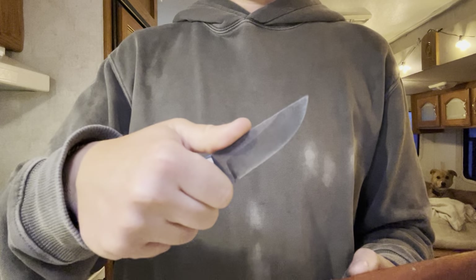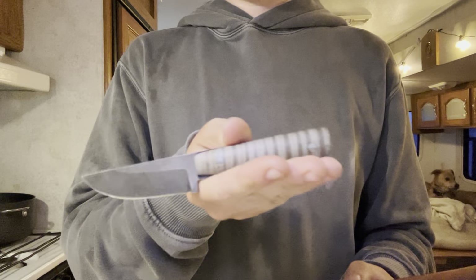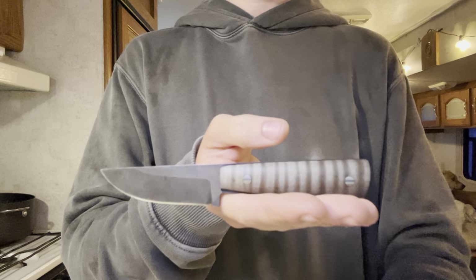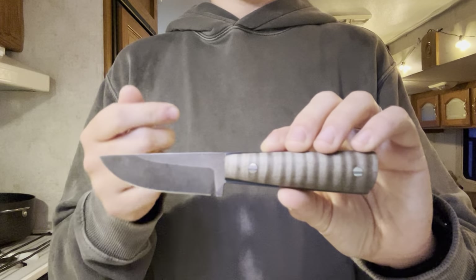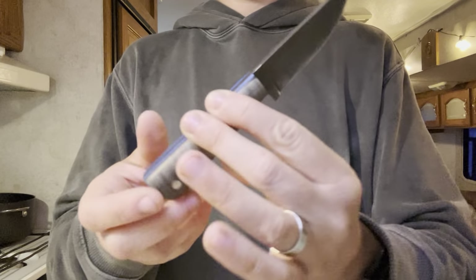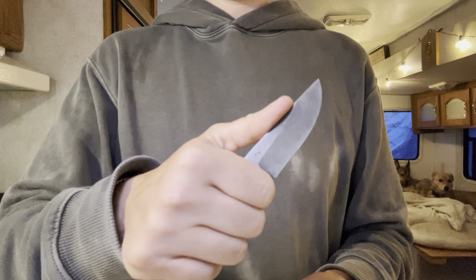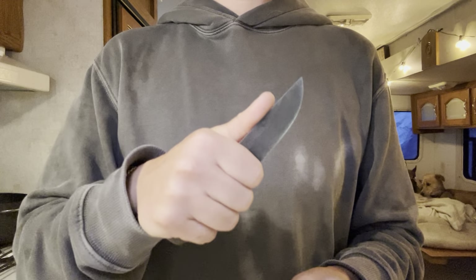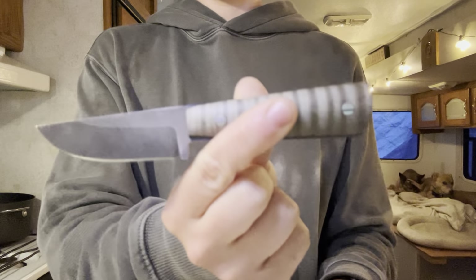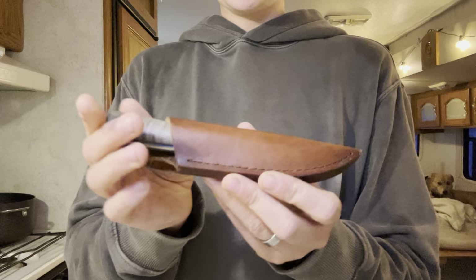Very ergonomic, great edge retention, very comfortable. I believe these come in at $165, maybe $185 Canadian dollars. I did get a discount for being a content creator wanting to work with Kyle, but I did pay him money — it wasn't an extravagant discount. So he definitely got paid, and this is a non-biased review. It honestly just performed amazingly well, and I loved doing everything with it. Highly, highly recommend — 10 out of 10, 100%. It is one of the best small EDC fixed blades I've ever used.